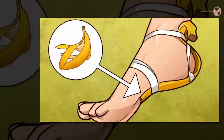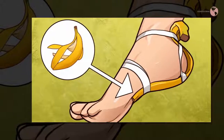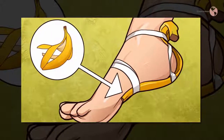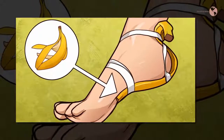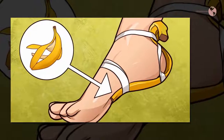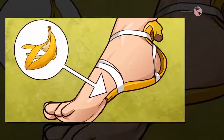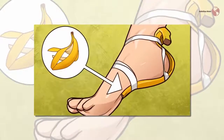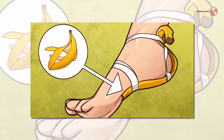Remove warts: For warts that are unsightly, the University of Maryland Medical Center says to take a piece of banana peel and tape it to the wart overnight. Do it for three weeks. If the treatment is working, you will see the wart turn black and die.